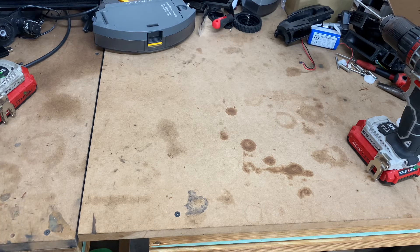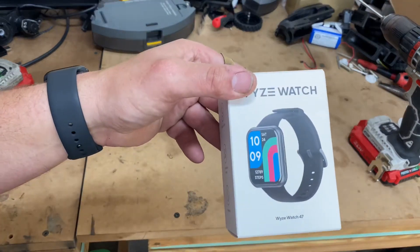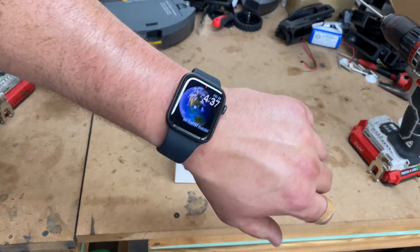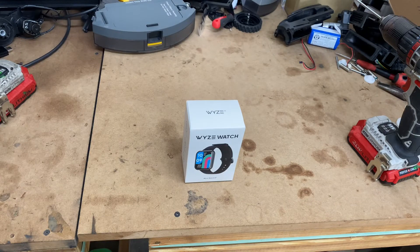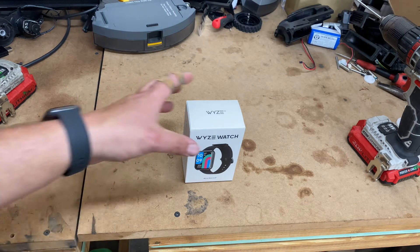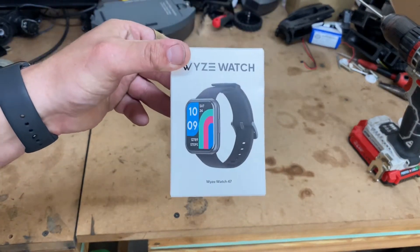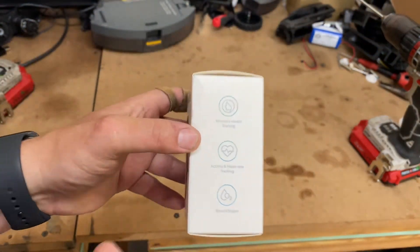Hey guys, I know it's been a while but it's finally here. This is the Wyze smartwatch. This is the 47 millimeter and luckily for y'all I just got the iPhone 6 44 millimeter Apple Watch, so we can do a side-by-side comparison.